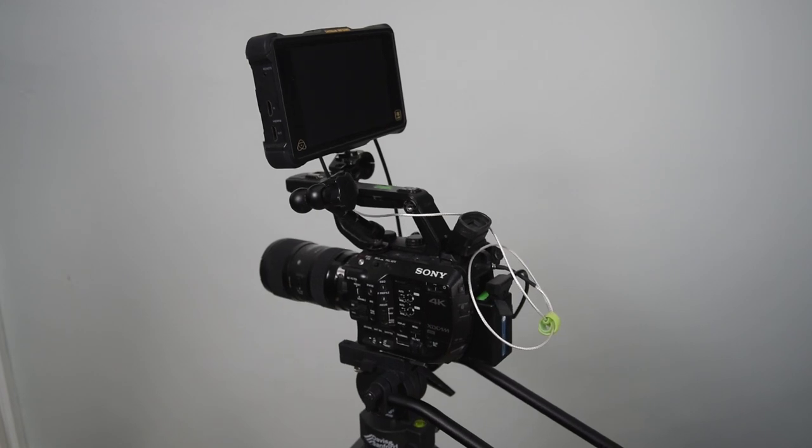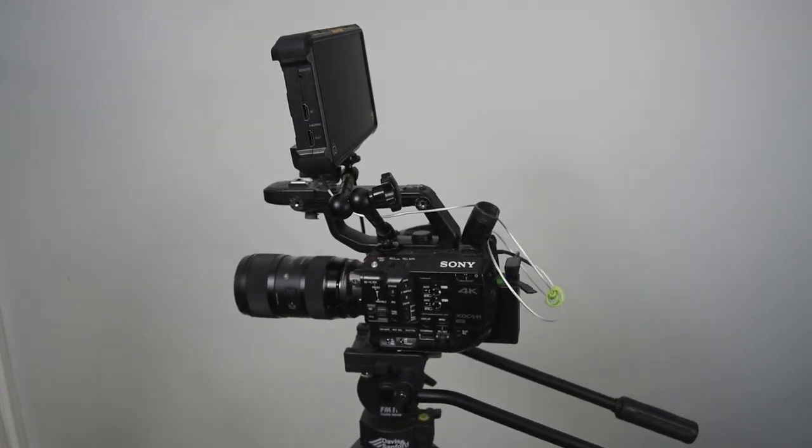Speaking of the top handle, this is a decent model — nice and sturdy and accessorizable. It does have two screw-on points, which doubles the setup and tear-down time, but also makes it far more secure when attached to the camera. The camera body itself has most of the screw ports for accessorizing along the top, so you aren't dependent on the top handle if you don't want it.